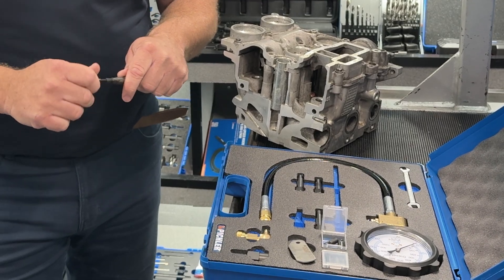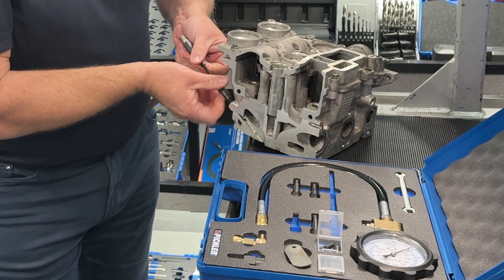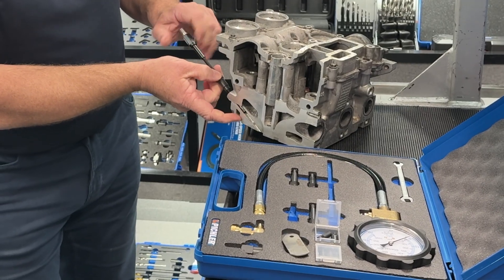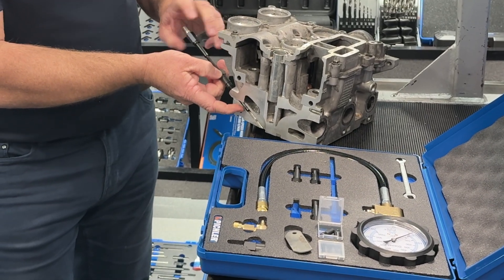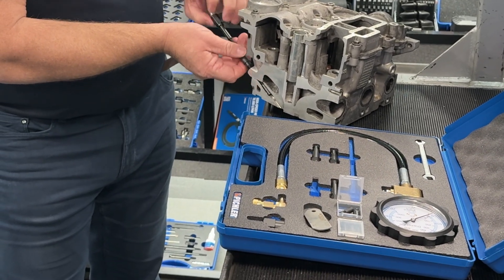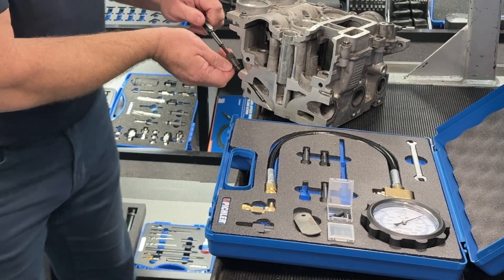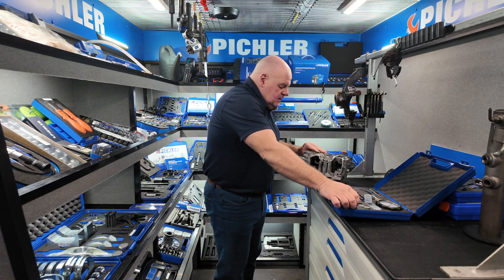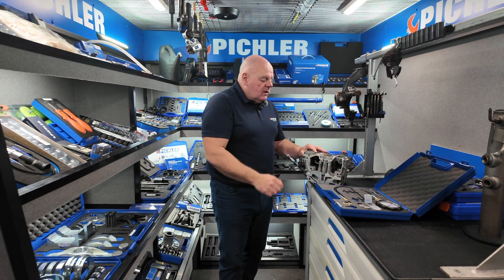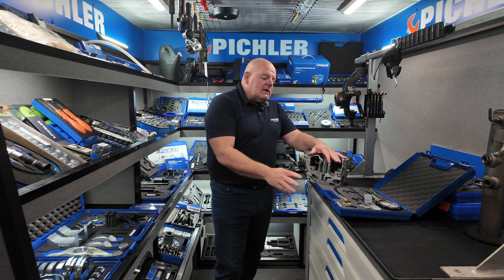You screw the adapter in tight, then screw the tube down to meet the seat, at which point you've got a perfectly good seal to do your compression test. Once in, put your adapter on, then put your gauge on and away you go — compression test done. That negates the need for lots and lots of dummy glow plugs, so yeah, popular bit of kit.